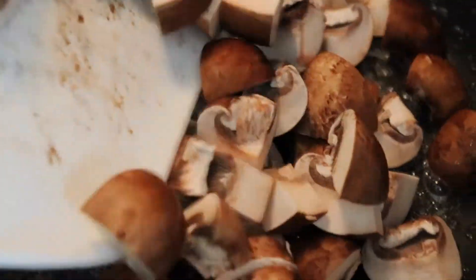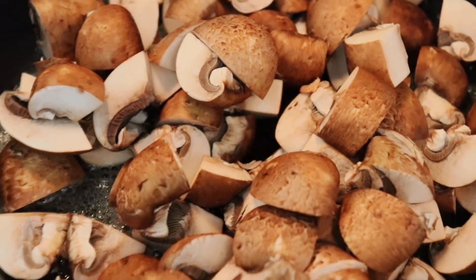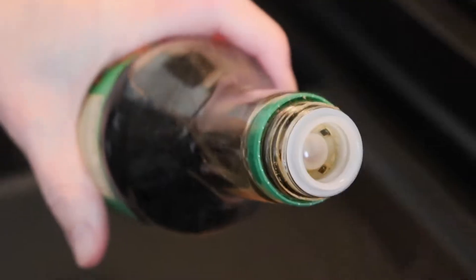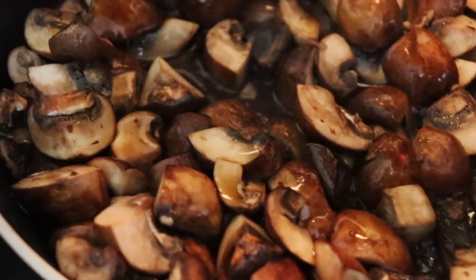Next, I'm making some of my soy glazed mushrooms, which were part of my healthy grain bowl video that I filmed last winter — I'm going to link to that down below. These are phenomenal: it's chopped up portobello mushrooms cooked in butter, soy sauce, honey, and garlic, and they have so much flavor. It's sort of an optional ingredient, but not really, because you just don't want to eat this without them.